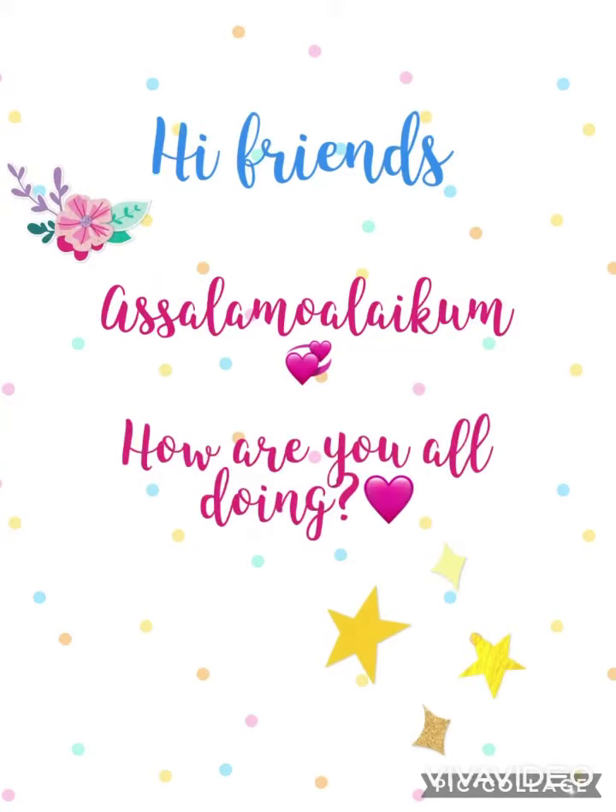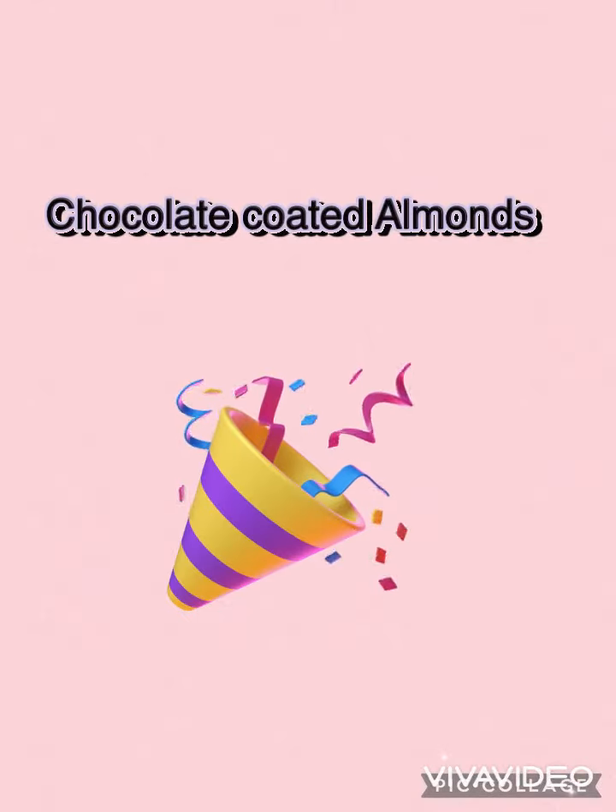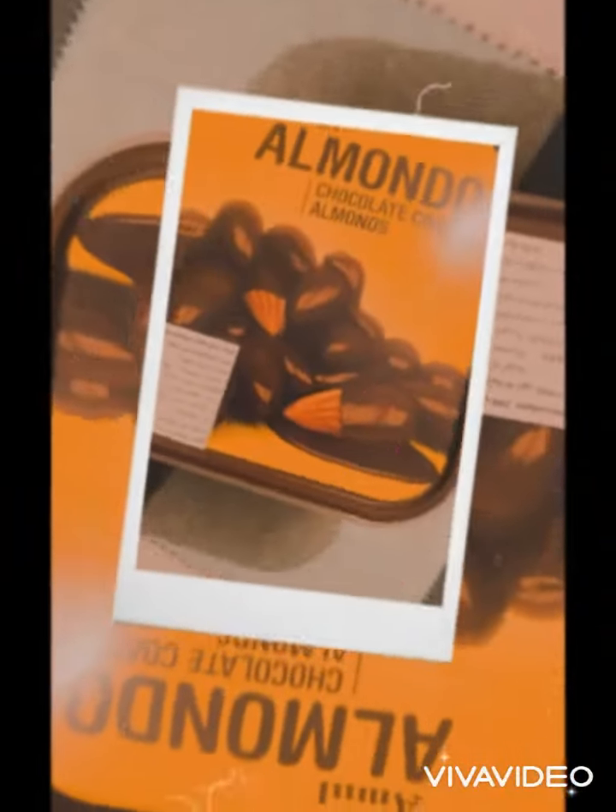Hey friends, Assalamu alaikum. How are you all doing? Hope you all are going to be fine and stay with the mercy of Allah subhanahu wa ta'ala. So today I'm going to unbox my chocolate coated almonds. Come on, let's get started.